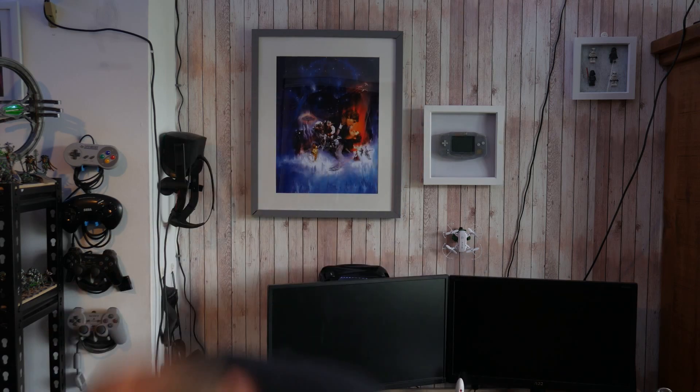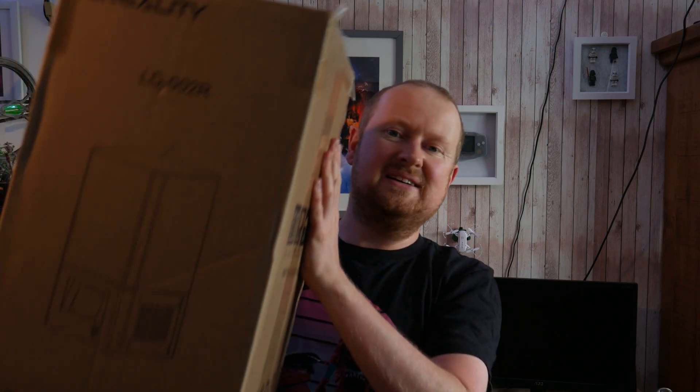Hi, welcome back to 3D Printed Suit, the channel which is one year old. That's right, I've been doing this for an entire year. My life has not been wasted. And as it's a birthday, I have bought my channel a birthday present — a resin printer. So let's get this set up and see if resin is as good or better than its filament brothers and sisters. That's coming right up.